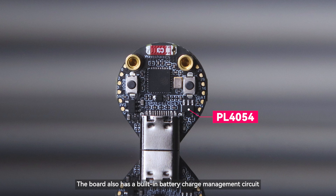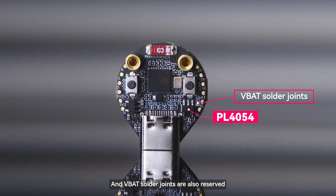In addition to this, the board also has a built-in battery charge management circuit, and VBAT solder joints are also reserved, convenient for powering with an external lithium battery.